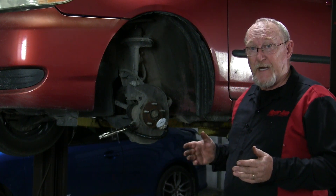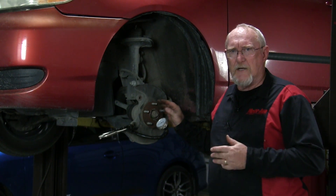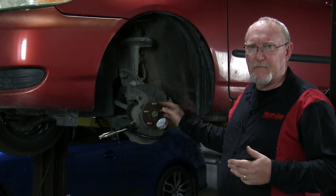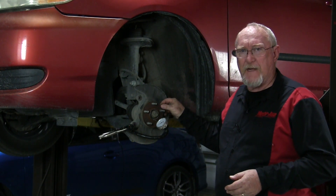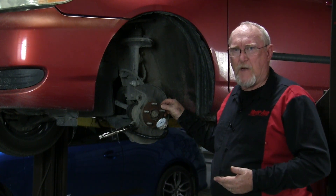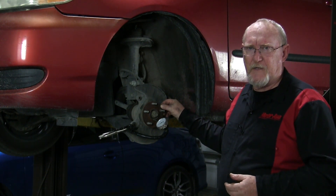You can also check for variance in the hub face itself. It's not unusual for the hub to become deformed through normal incidents like hitting a curb or a pothole. Simply clean the outer edge of the hub face, and then use your dial gauge to measure the variance much the same way as we just did. Compare that to spec, and replace the hub if necessary.